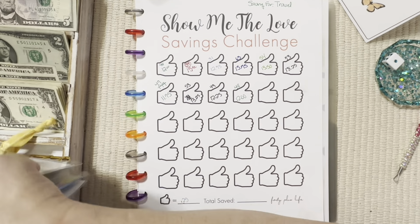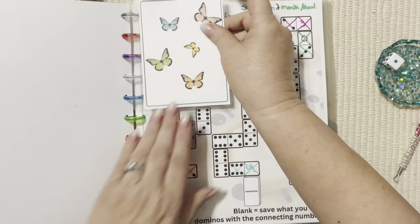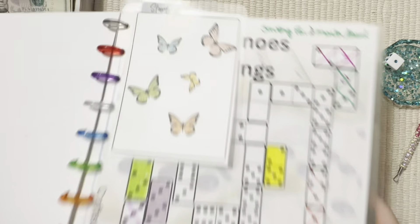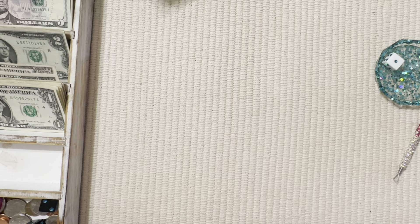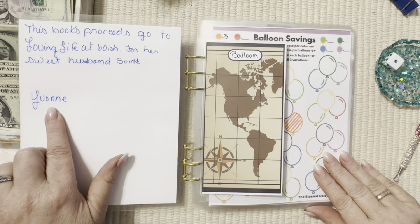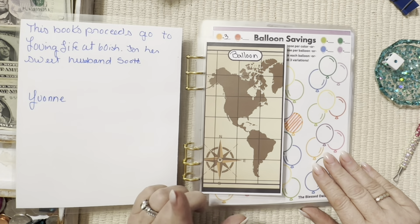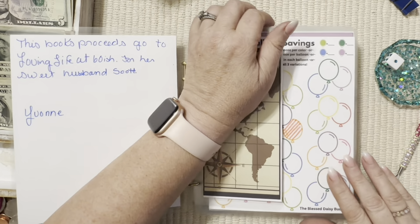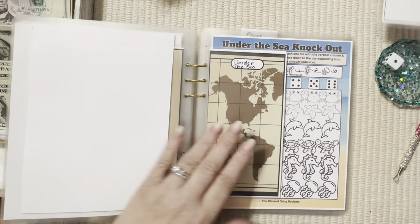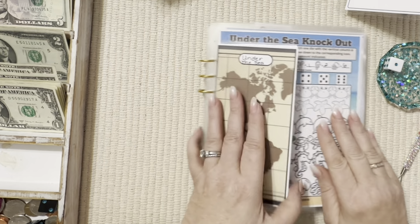Let me get this binder put away and we'll pull out — we need to put our start in here for next week. We'll start with Crafted by Freeze Domino Savings. This adventure savings book is amazing — it is from Jackie and Yvonne. The proceeds of this book go to Lovin' Life at 60-ish, Miss Denise, for her and her sweet husband Scott. Amazing of Jackie to do this — Jackie is the Blessed Daisy Budgets. We had a start right here. We're starting at Under the Sea Knockout.